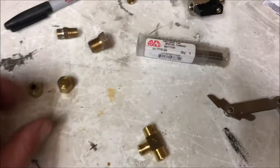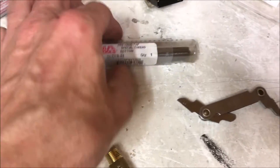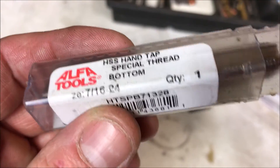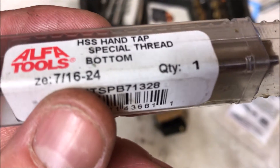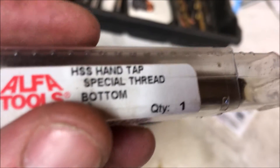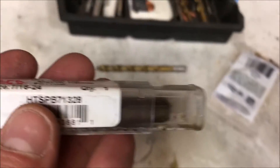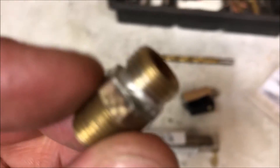If you ever wanted to do that, you definitely want to get your hands on one of these threads when working with this kind of stuff. This is a 7/16-24-threads-per-inch thread — notice it says 'special thread.' You cannot buy this in a store; you have to order this thing online.